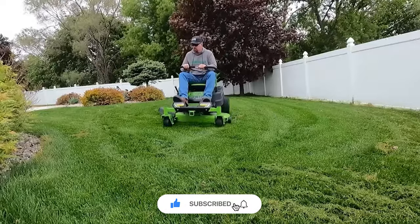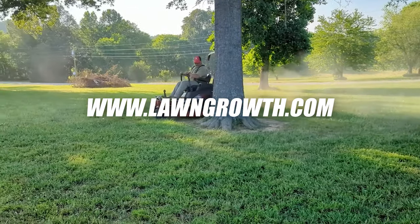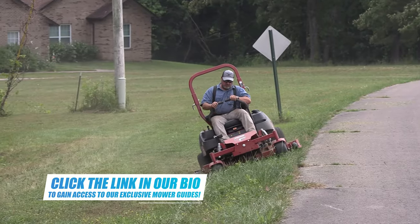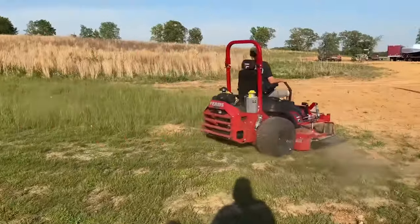Make sure you subscribe to our channel and check out our website at www.lawngrowth.com for reviews and comparison charts. Also click the link in our bio to gain access to our exclusive lawnmower guides. So, the most comfortable mower is the Ferris ISX 3300.